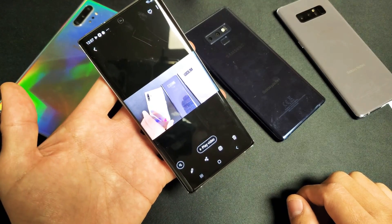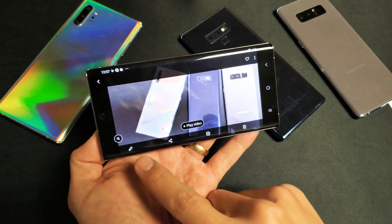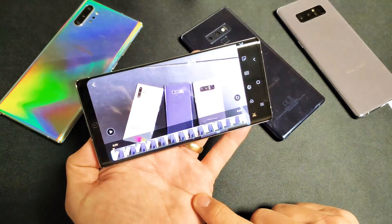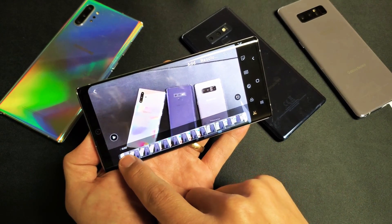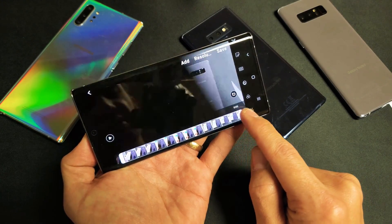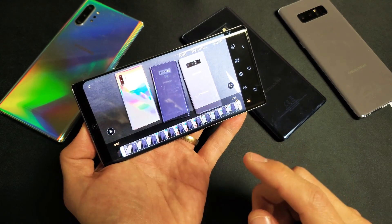Now from here what you want to do is tap on the pencil mark down here. If your phone's in landscape mode like this, the pencil mark is going to be on the bottom left. Tap on the pencil here and now you can trim it. Basically you can trim the beginning of the video and/or the end. This is only trimming the video — it's not able to cut out the middle parts.